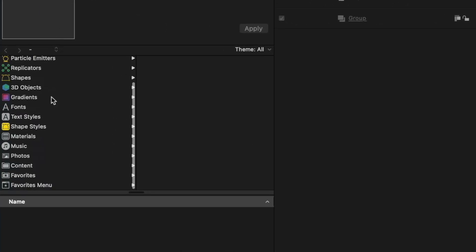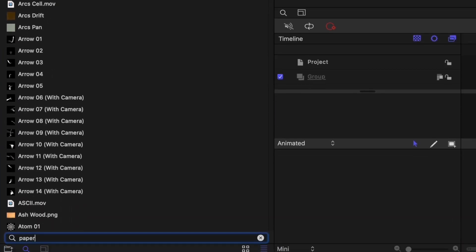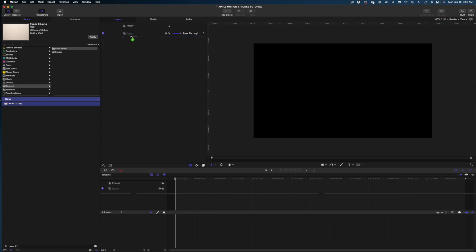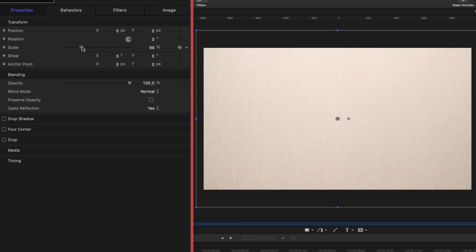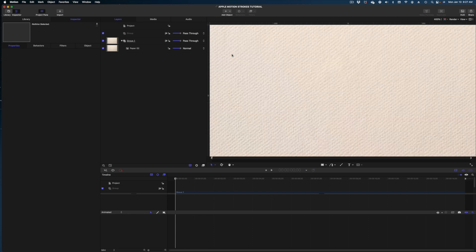The first thing we need to do is head on over to content in our library and we're going to search for paper 02. This is an image we already have in Apple Motion built in. I'm just going to drop it here into my project pane. I'm going to head on over to the inspector, properties, and we're just going to scale it up so that it fills the frame. Let me zoom in real tight on this paper 02 — it's got a lot of texture, it looks thick, it looks absorbent. Perfect for watercolors.